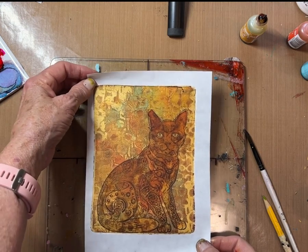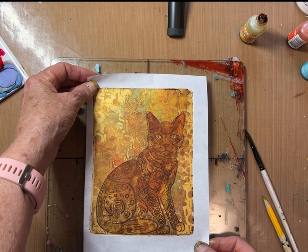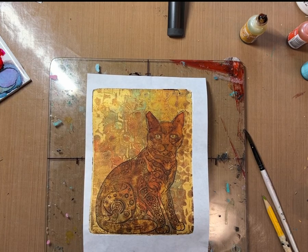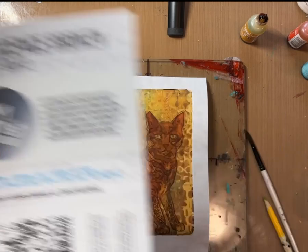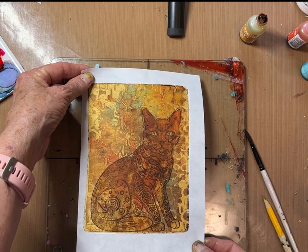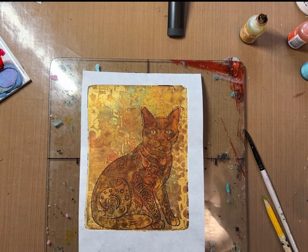Please enjoy it. And check out our course — there'll be a link to it. Check out PM Artist Studio if you're in the market for any stencils — they're at PM Artist Studio. And we are at the Ultimate Gel Plate Experience. I really like it. Thanks a lot.